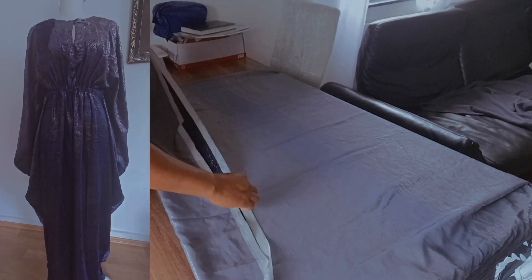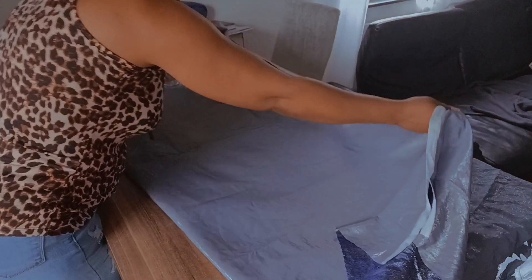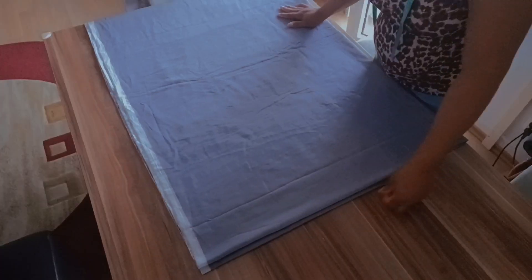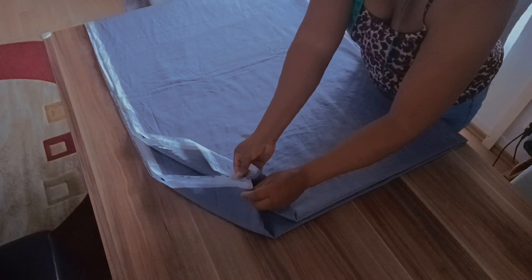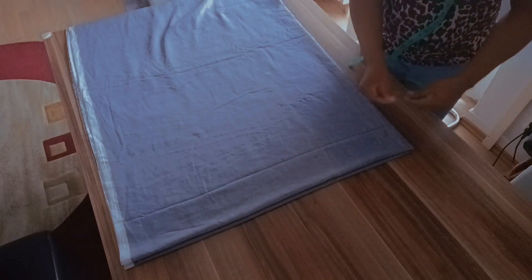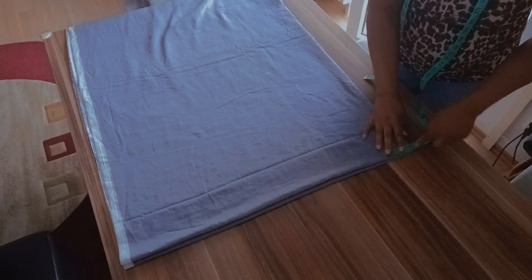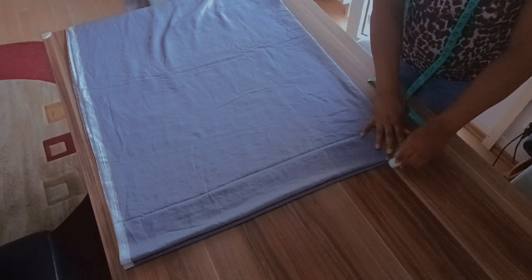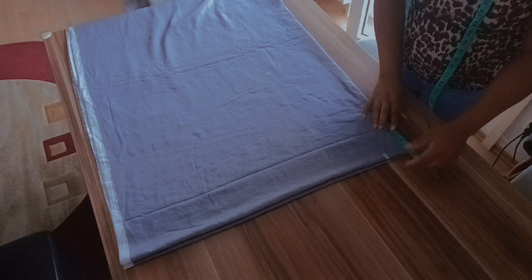I'm using three and a half for the material, so I will fold it into two and fold it again. It's four pieces now. I will start to measure my neck, taking three — take your own as you want — and three here.